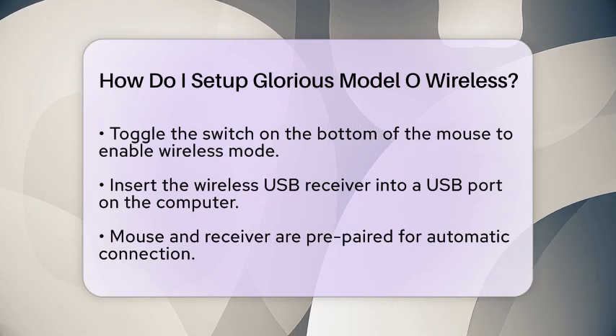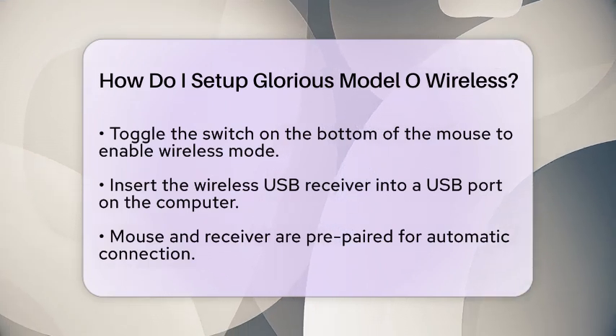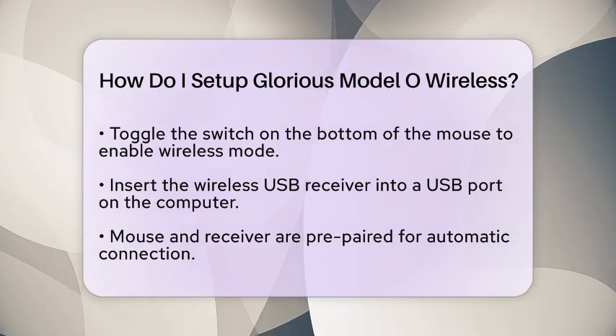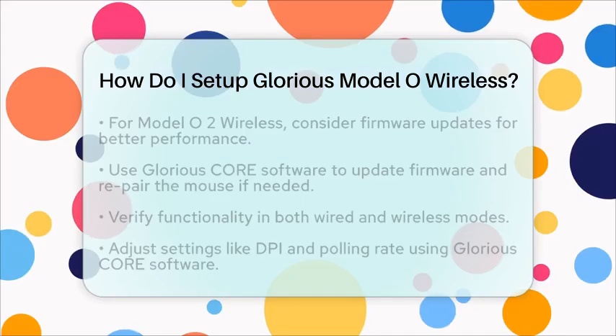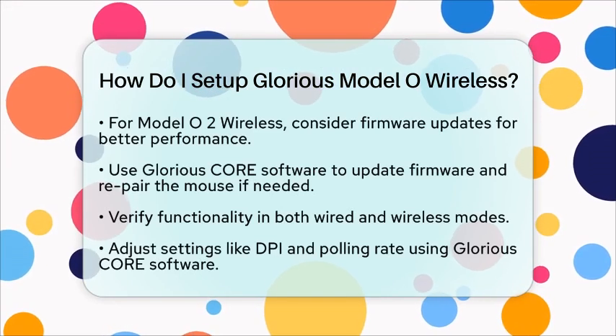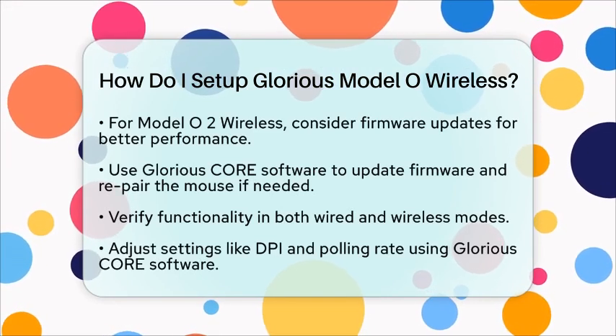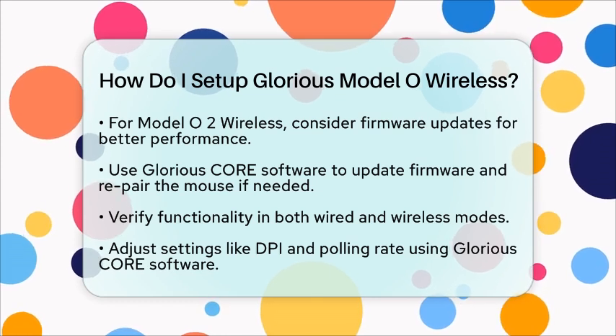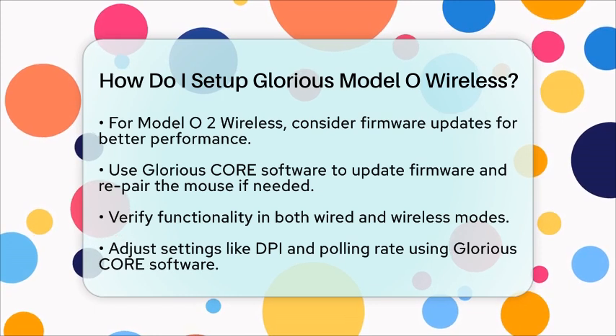If you have the Model O 2 Wireless, consider updating the firmware for optimal performance. Connect the mouse with the USB cable and plug in the receiver. Open the Glorious Core software, select your mouse, and perform the firmware update. After updating, use the pairing utility in the Core app to re-pair the mouse with the receiver by following the on-screen instructions.